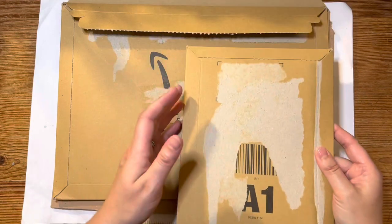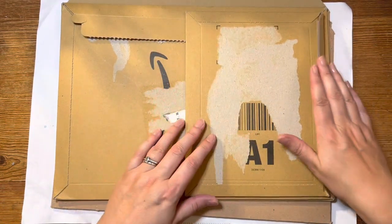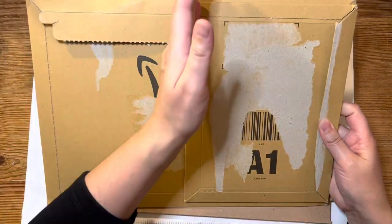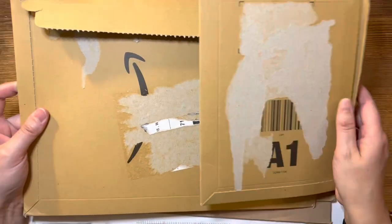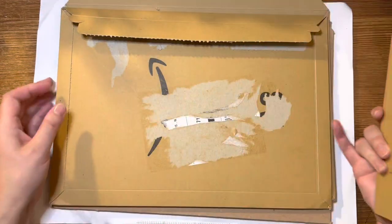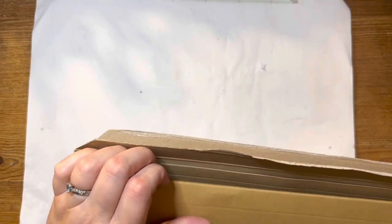I've got one here which is a bit bigger than A5 — they call it A1 — and that's going to fit what I need perfectly. I'm going to cut them in half and recreate another envelope, making the sizes I need. I need nine of these, so I'll cut them down on the guillotine, or use a nice strong pair of scissors.